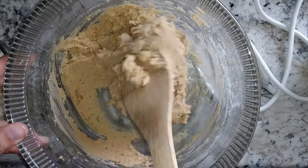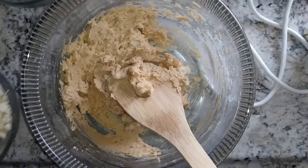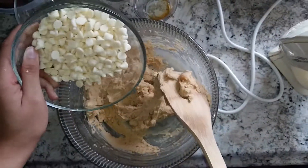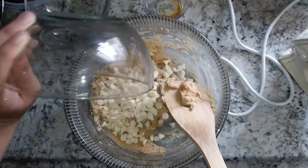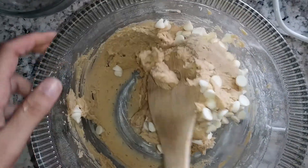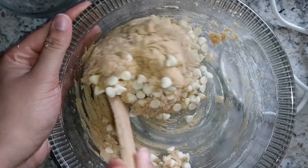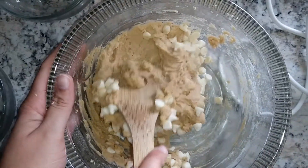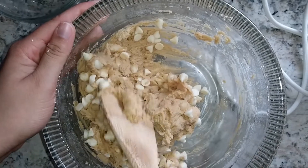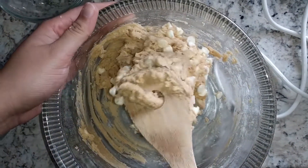Make sure the nuts are evenly incorporated. Last but not least, I'm going to add the white chocolate chips. If you haven't already, don't forget to comment what is your favorite food to get at Subway, and don't forget to subscribe and like the video.